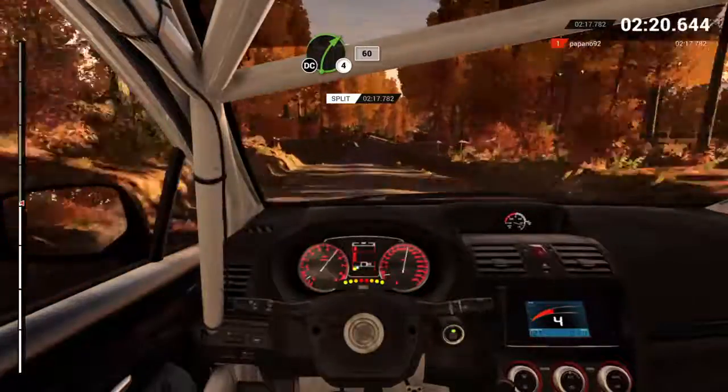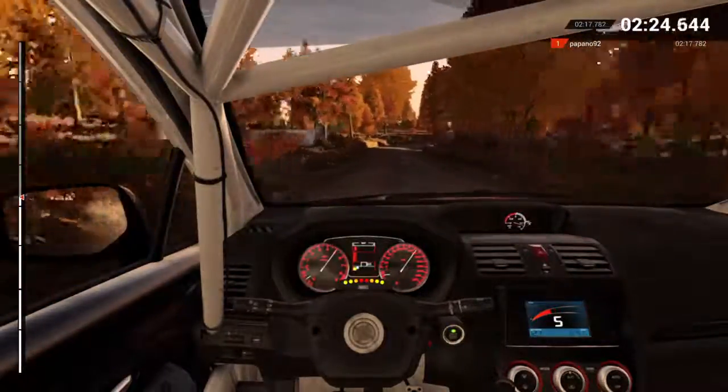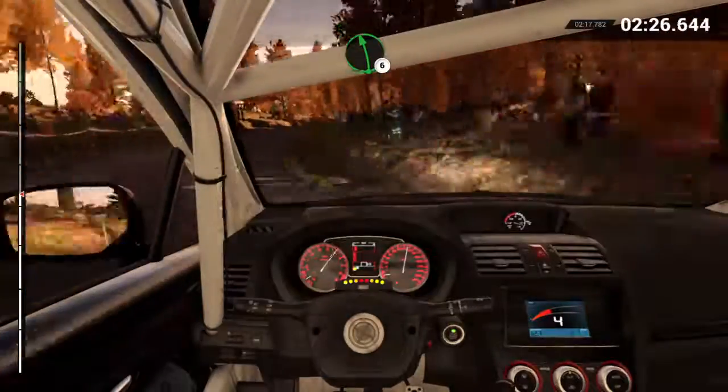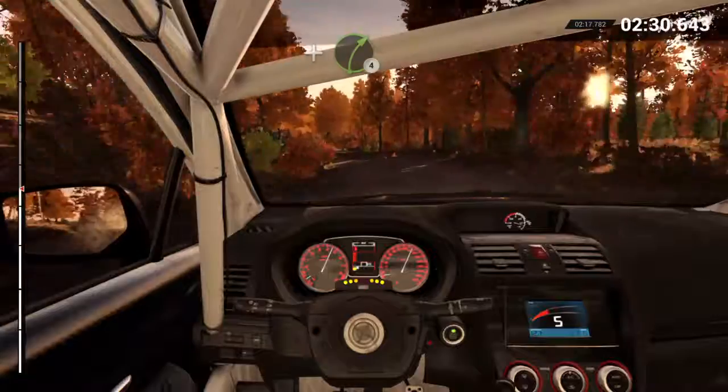Right four, long, keep in, don't cut, 60. Left six. And right four. And bump. And left six.